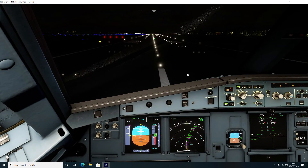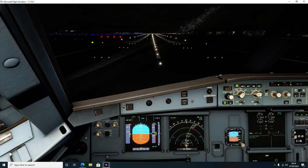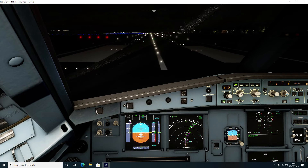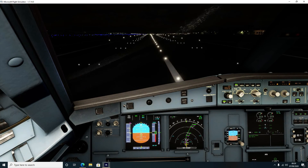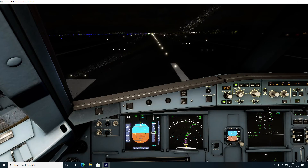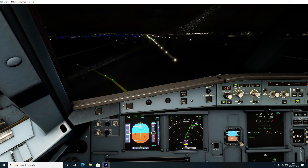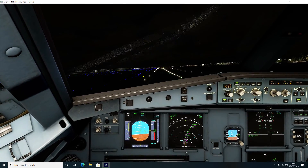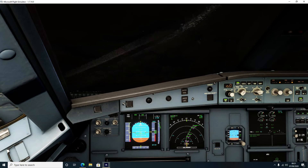Here we go - you can see MAN TOGA, SRS is active, heading down the runway. 100 knots - stick to center. Passing V1, and there - start to rotate now, pull back. Positive rate of climb, so take the gear up.